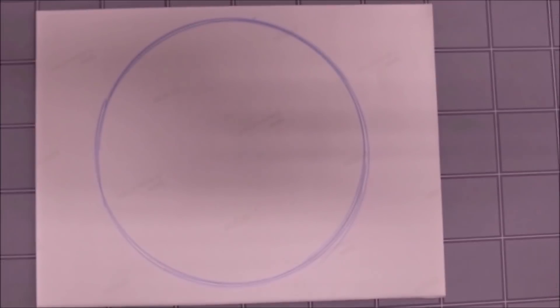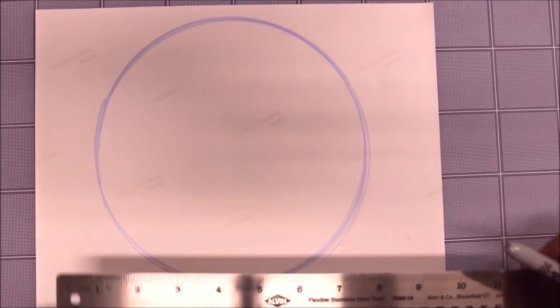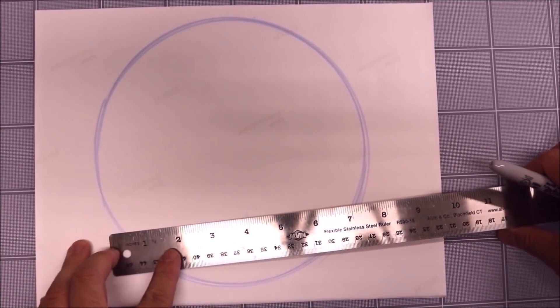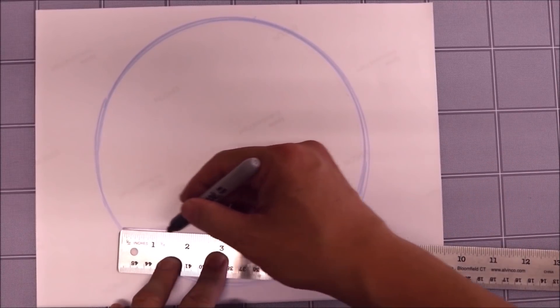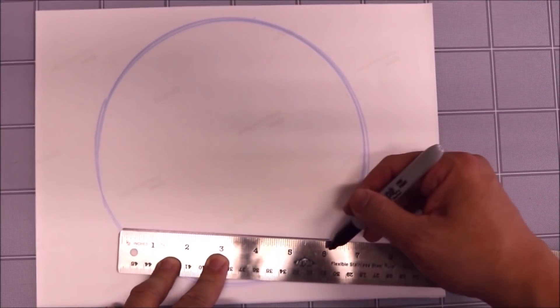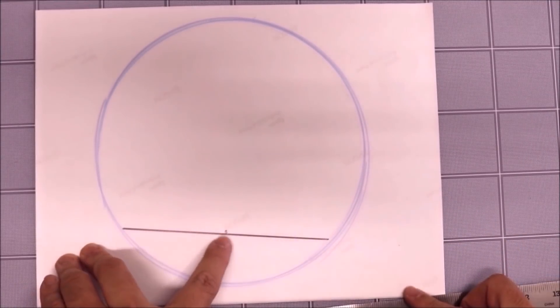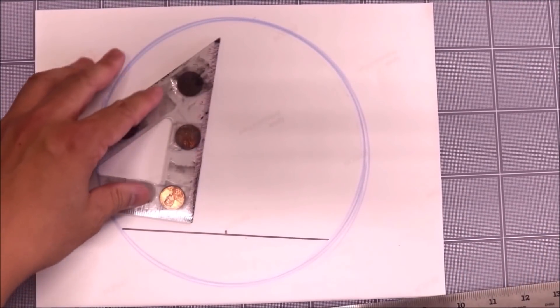Now if you're in geometry class or inking a project and you have to find the center of the circle — how do you find it? You take the ruler and draw a line from anywhere on the circle, say from here to here. I'll draw a line with a black Sharpie just like that. From there, I find the midpoint of that line. Say it's six inches: six divided by two is three inches — so the midpoint is at three inches. Then from that midpoint, I take a straight edge with a 45-degree angle and draw a perpendicular line.